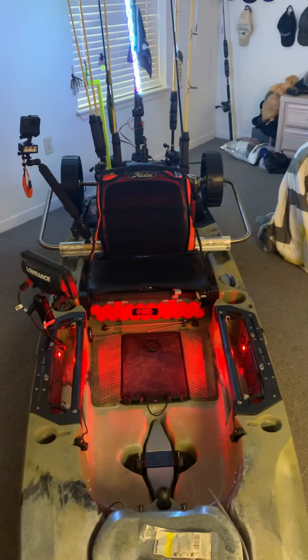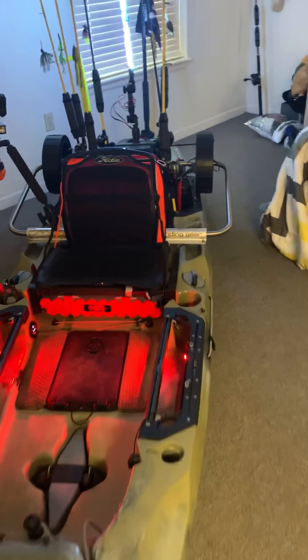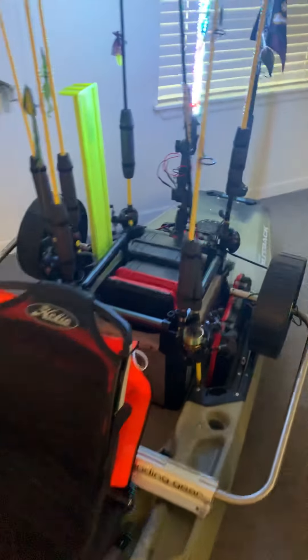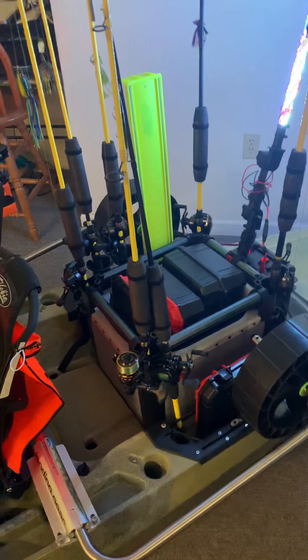I went over my Bass Mafia stuff in the last video, but super excited about that — we're ready to hit the water. I gotta weigh all this stuff; they say you can only put 180 pounds with the Boondocks and I don't want to be anywhere near that, so I'm gonna weigh everything and see how that goes. Thanks a lot guys, and next video I'll be on the water catching some fish!